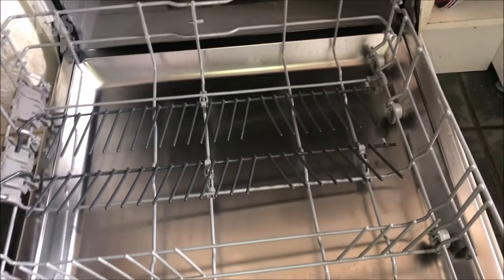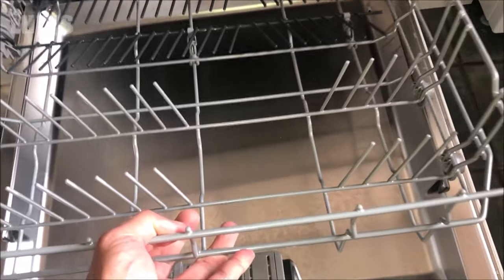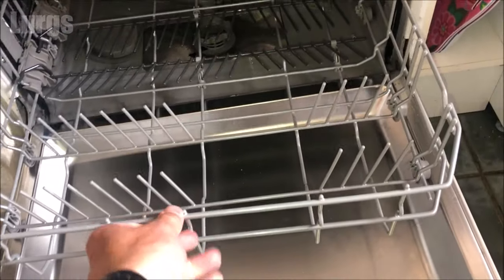Make sure that your rinse aid is also topped up, then put the bottom basket back in and then you're ready to rock and roll.